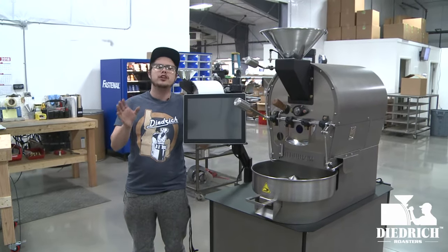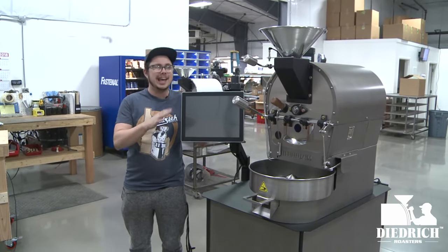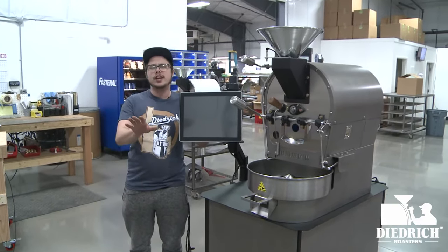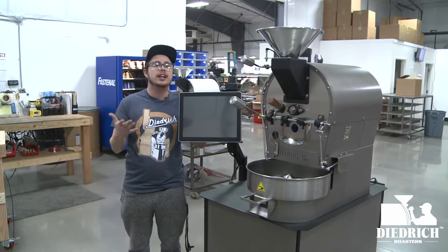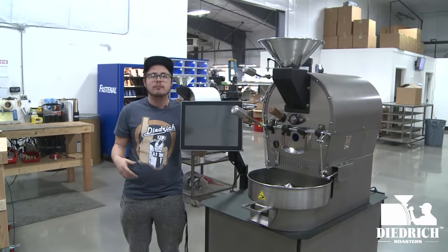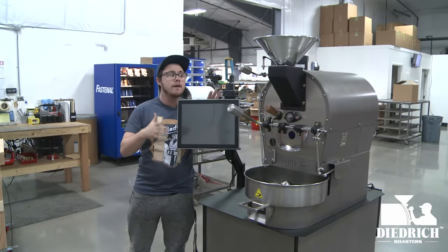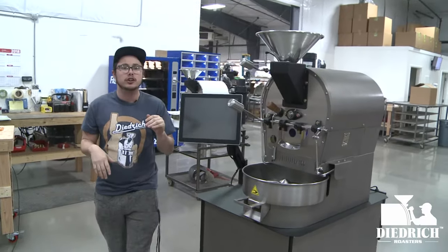Hey, Zach here, and I want to show you around a 2.5 kilo roaster with full automation and a nice raw finish. Before we get into that, I want to let you know that we are in the testing bay — you will hear men and women hard at work building roasters. But let's get into this full batch 2.5 kilo roaster.